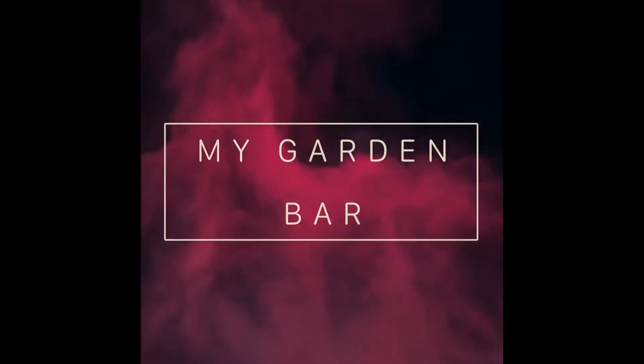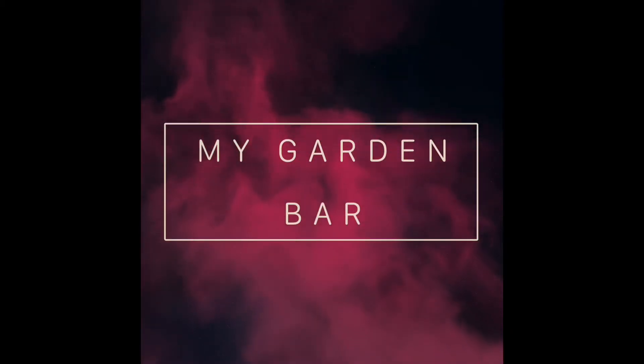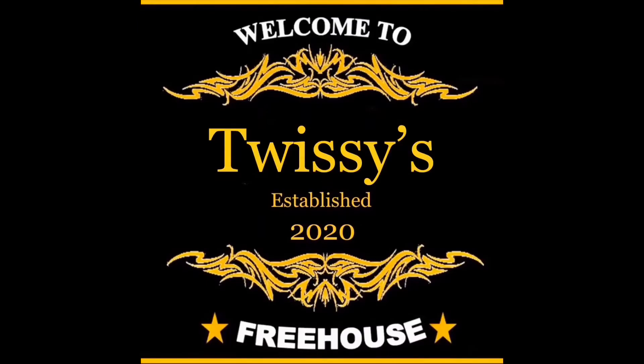This is my garden bar made while I was in lockdown during COVID-19. It's called Twissies because that was a nickname I got given when I was a kid and it stuck.